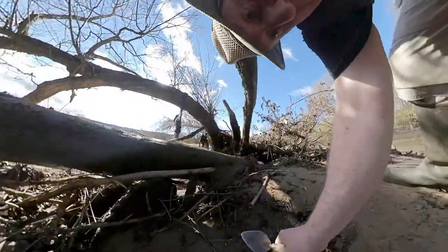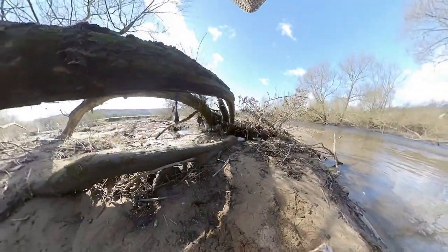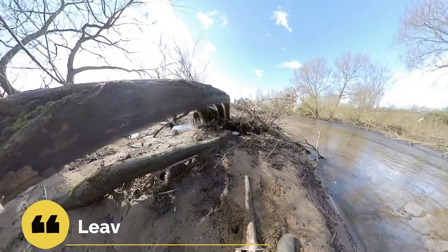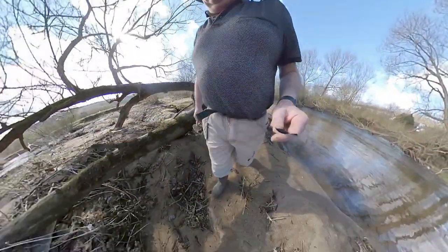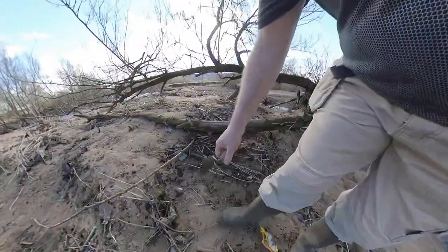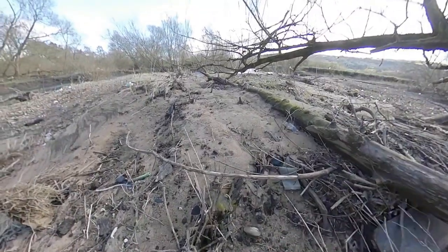Hmm, what's this? Probably a road cone — traffic cone. The river here has got quite a lot of swan mussels, which shows just how good and clean the river is.